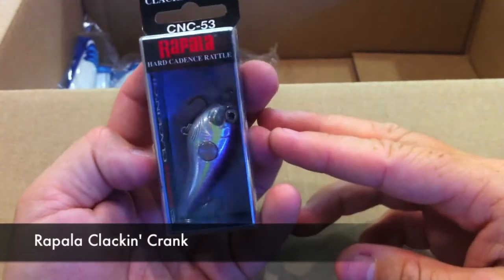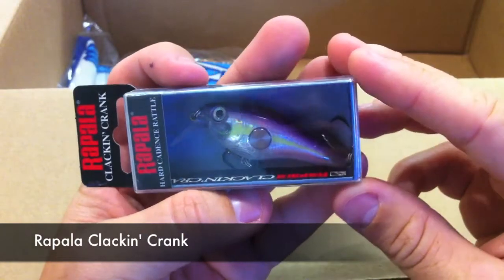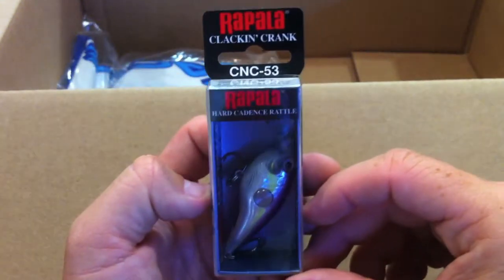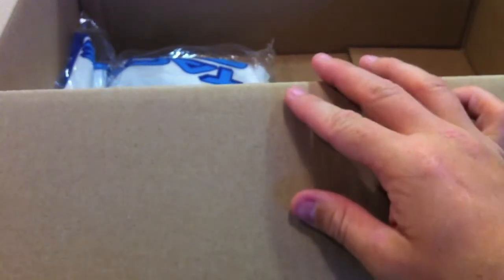Here's the other Clackin' Crank by Rapala. I'm really excited about these — I really like this profile. It's very small but heavy for its size, so I'm really excited to do a review on this one. CNC 53, and this is in regal shad.